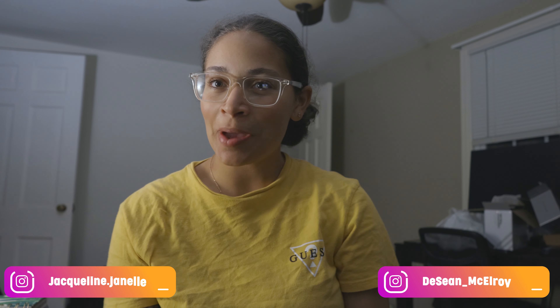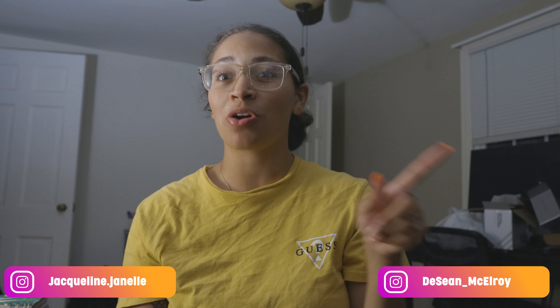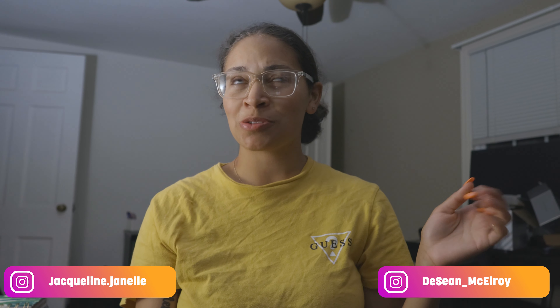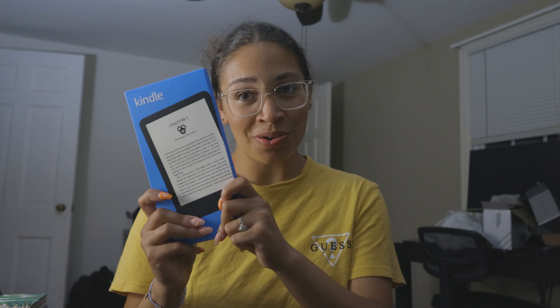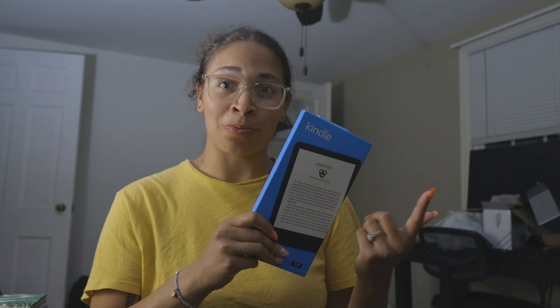What's up y'all, my name is Jacqueline, welcome back to the channel. If you have not yet subscribed, go ahead and hit that subscribe button — we are close to 500 subscribers, we're at like 330. Thank you so much for subscribing and being a part of our family. The reason why you clicked this video is because I bought a Kindle so you don't have to. In this video I'll be unboxing my Kindle and sharing my first thoughts and impressions to see if it's easy to transition from a physical book girl to a digital book girl.